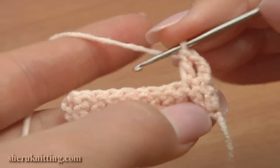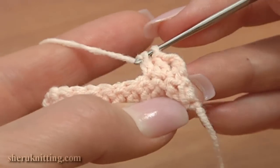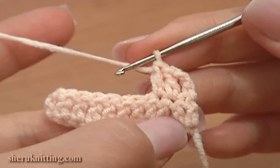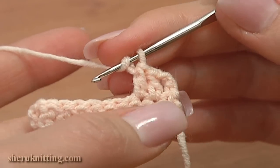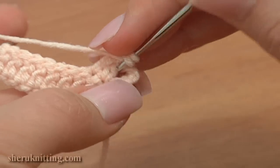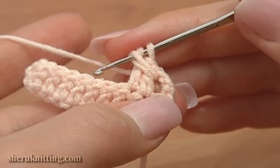The first double is ready and work the second one through the next stitch. Then yarn over, insert the hook to the right of the first double, yarn over and pull the loop through. Repeat 3 more times.